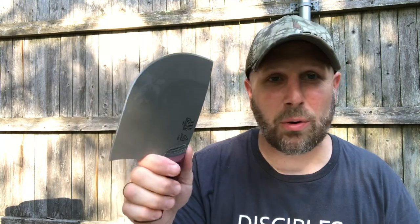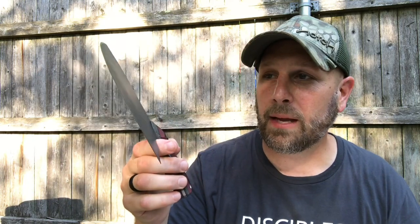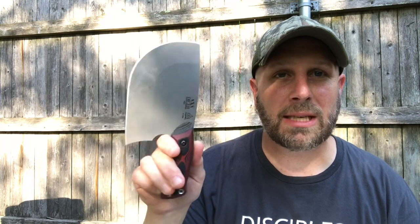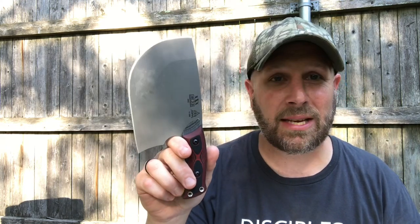I have no concern about this thing breaking or having any issues — Tops obviously stands behind their products and they are well-made. It's just a cool tool. If you're looking for something to use in the kitchen, this is something I would buy. If you want something for the kitchen and a lot of outdoors use, I would not buy this — it's just not made for that. I'm not batoning, I'm not doing feather sticks; this is meant to be a kitchen knife.